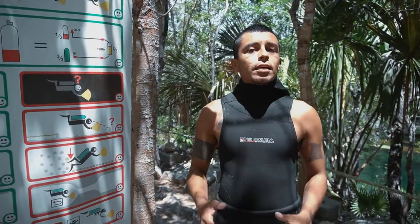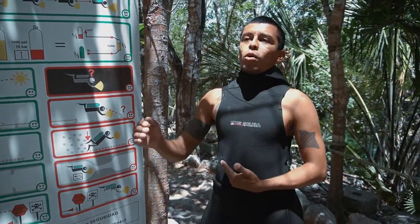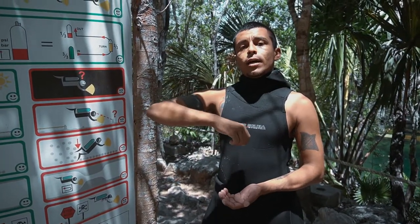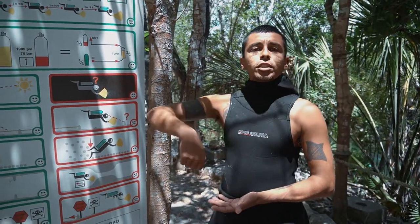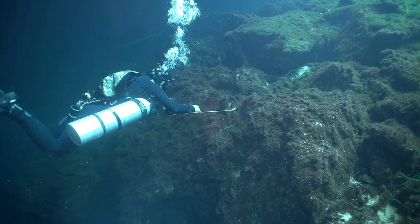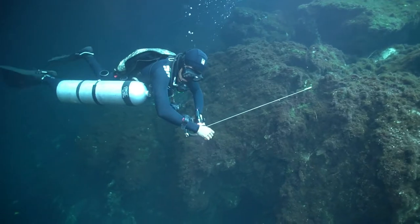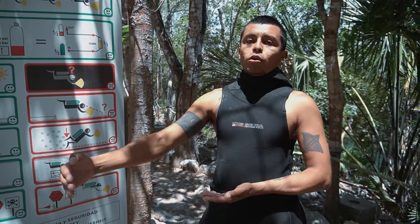This cenote has a very big open area and the cavern line is quite far from where we jump in. I will need to put my own safety reel to connect to the cave line. I will do the first attachment in the open area, the second attachment about 5 meters close to the entrance of the cavern, and then I will connect to the guideline — the main line we are going to follow.